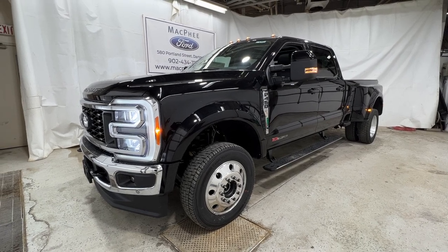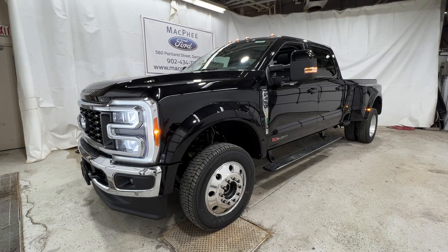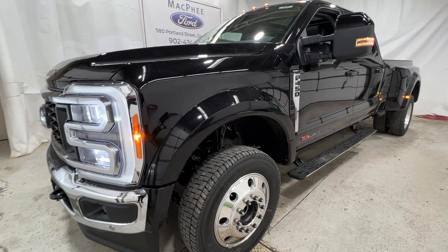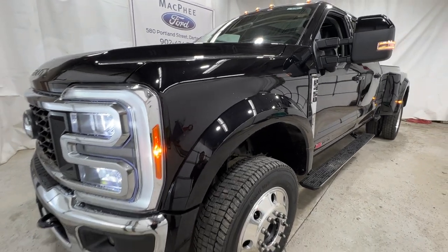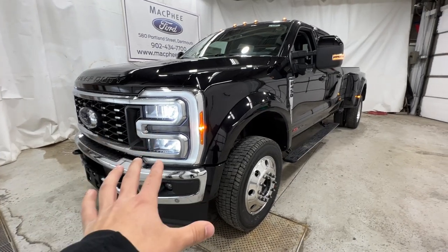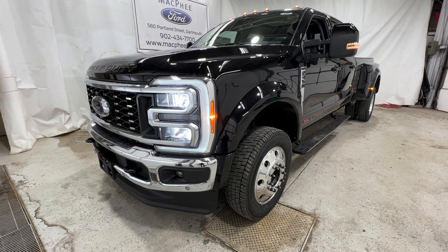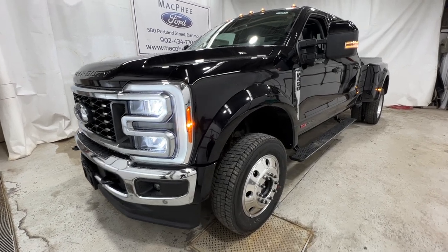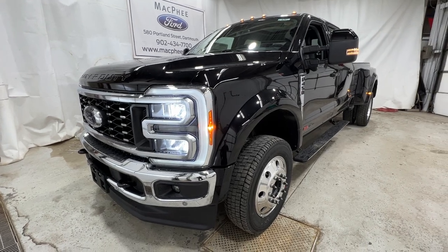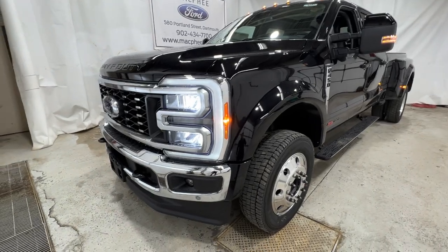Welcome back to McPhee Ford. Today we're taking a look at this brand new 2023 Ford F-450. This particular F-450 is a Lariat model and it's finished in Agate Black Metallic. For 2023, the Super Duty has received a brand new design, so this is the new generation Super Duty. The F-450 is one of the biggest trucks you can buy — a very capable truck in terms of its towing and payload capacity. We're going to take a walk around this unit and then look into the interior.